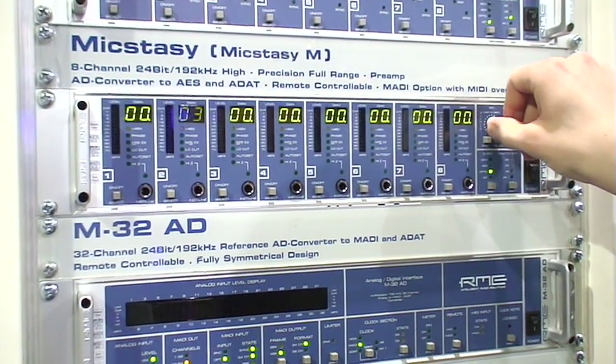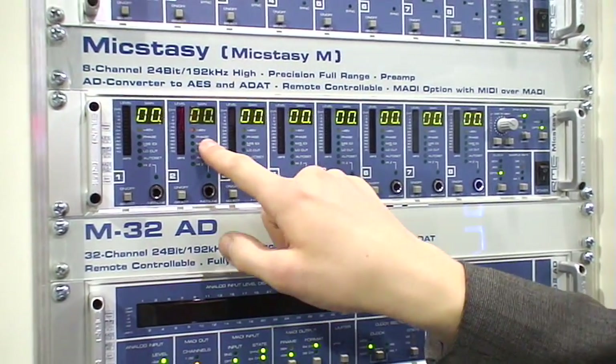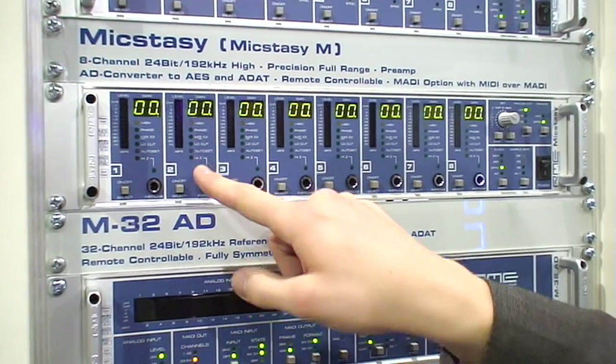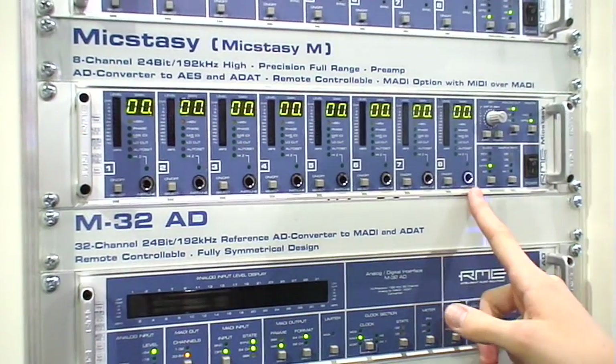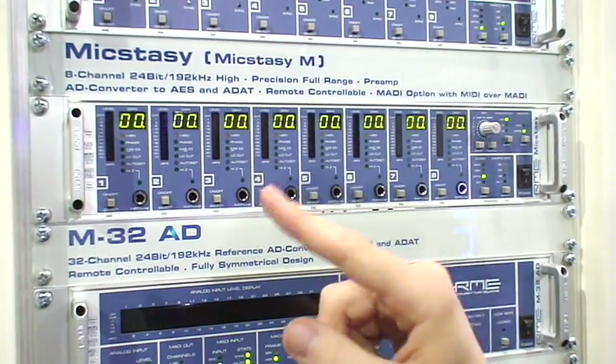The same thing works for all the other features like phantom power, phase, shift, MS decoding and encoding, low-cut, the auto-set function — which I'll talk about in a second — and high-Z, available for every one of the 8 channels on the front panel.